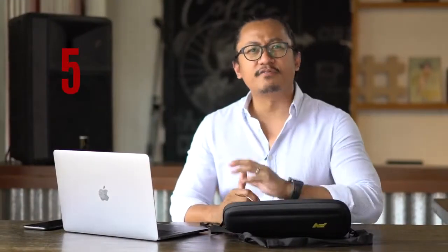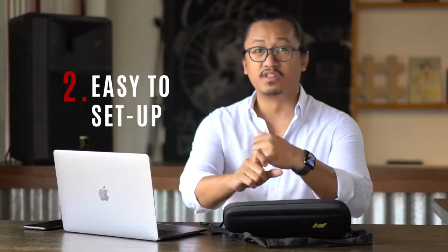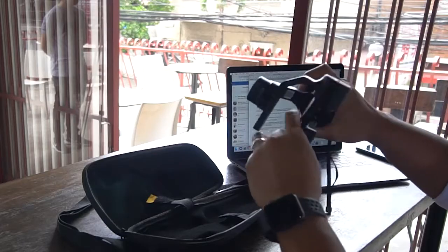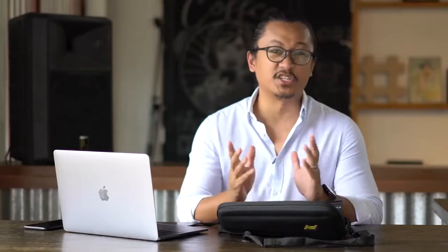Here at Beyond Reviews there are about five things we try to watch out for when reviewing a product. Number one, the price. Number two, how easy it is to set up the gimbal, the app, upgrade the software, or calibration. We also try to put it to the test — how well will this gimbal perform. We also look at the material: if it's durable, if it's too plastic-y and will it break easily. And lastly, we look at the warranty — especially here in the Philippines, it's so hard for a company to honor your warranty. Now, in no particular order, let's check out how easy it is to set this up.